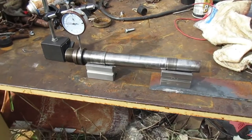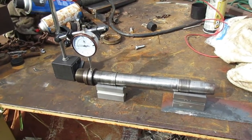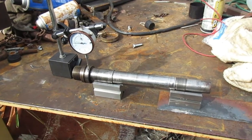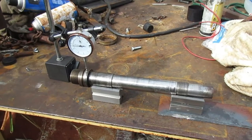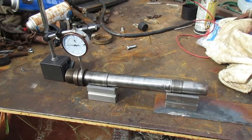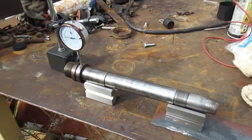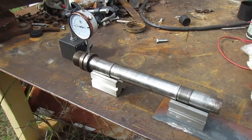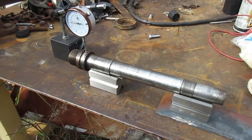What we got here is a spindle out of an Atlas Claussing 4800 lathe, and the bearings have been removed. I had to use heat to remove them, and I was concerned that heat may have warped the shaft because heat can do funny things to metal.